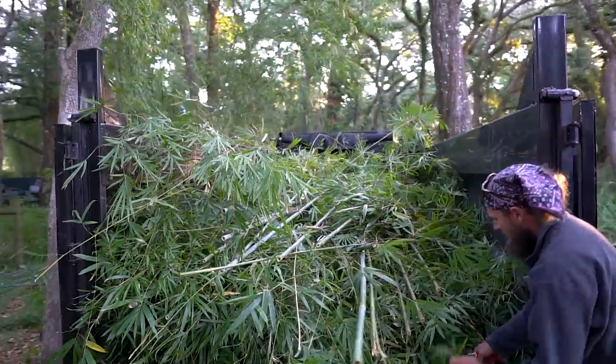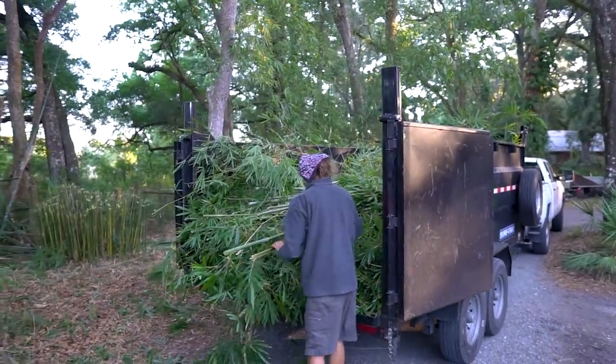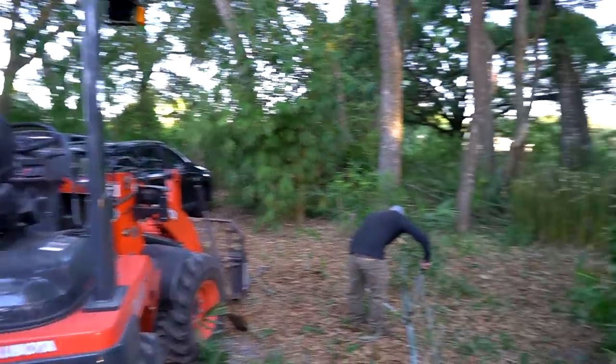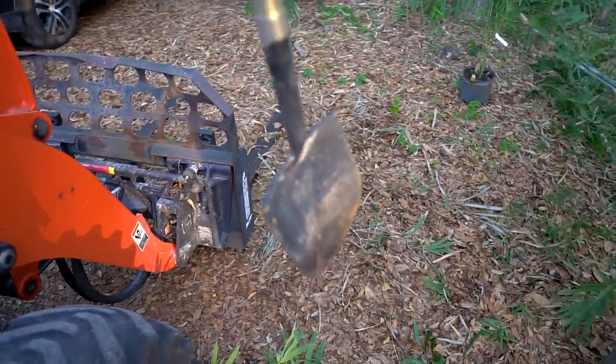We should. Unfortunately you could save the canes, you can do something with this stuff, but we're just going to bring it to the property, let it dry out, and eventually burn it. The Kubota is my tool of choice for getting this thing out of the ground. Ideally I'd have the bigger loader, and we're going to use this cap rock shovel for cutting the roots around the bamboo.